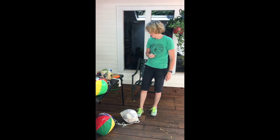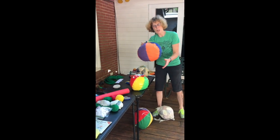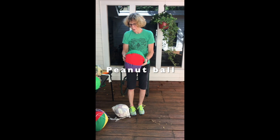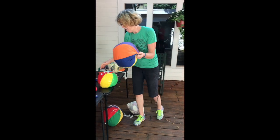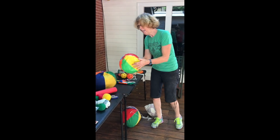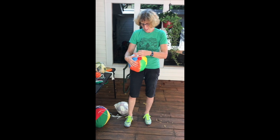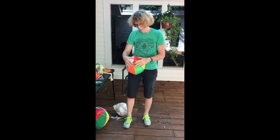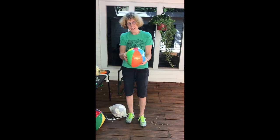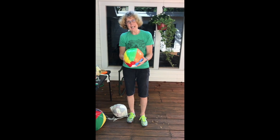Now these are peanut balls. This is again that cloth ball, but in this case it is filled with packing peanuts — this is the commercial product. Here is the homemade version: it is a beach ball, cut open, stuffed with packing peanuts, and closed with clear packing tape. Easy to catch, good grasp, interesting colors, and nice and soft.